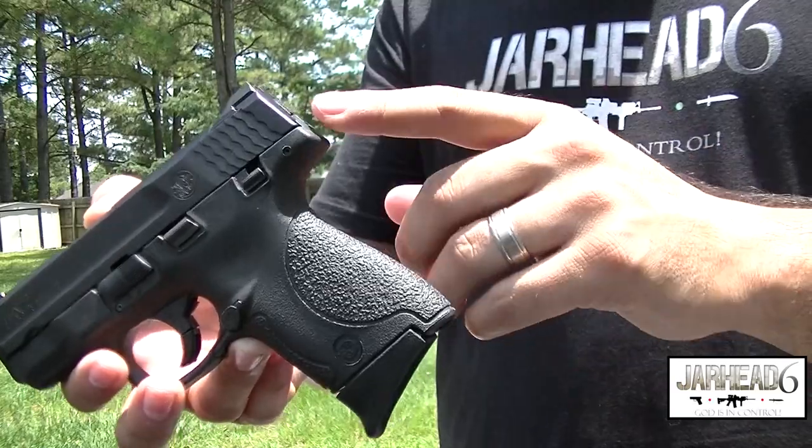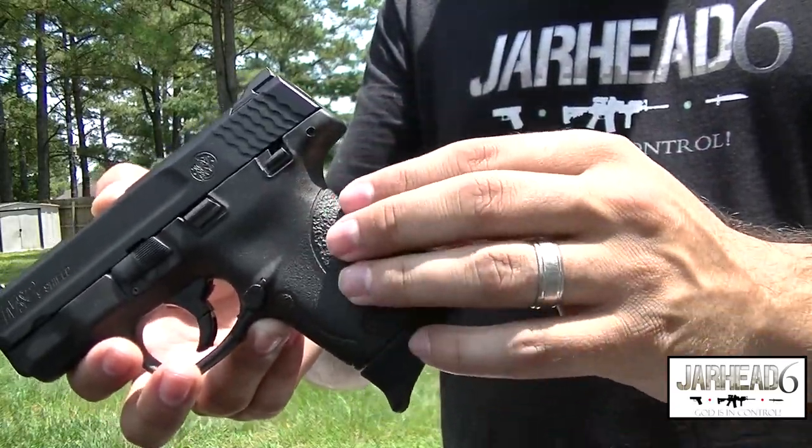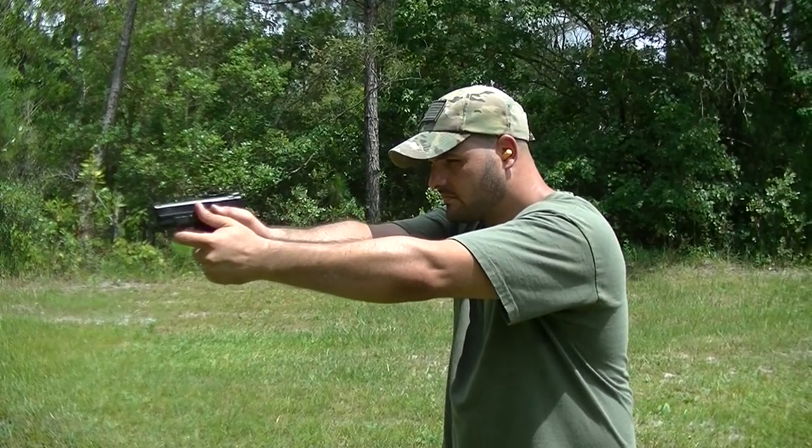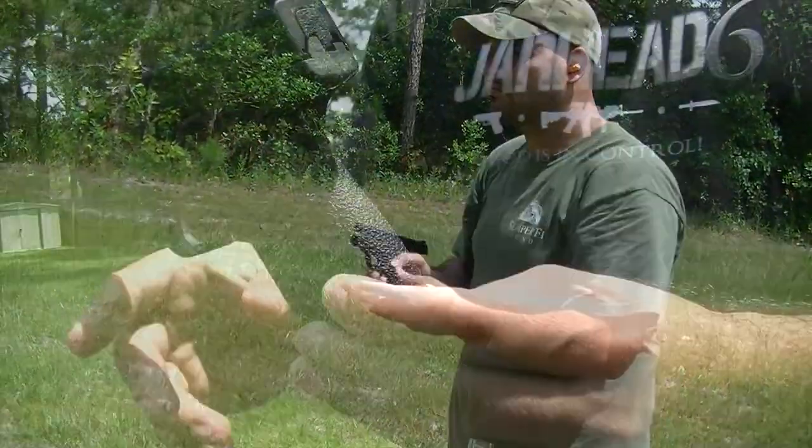Now, as you can tell, it's a striker-fired gun and it does have a polymer frame. Very, very easy to carry and extremely easy to conceal, and that's one of the things that I like the most.